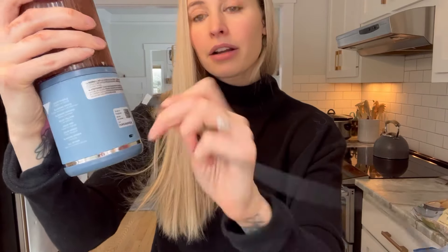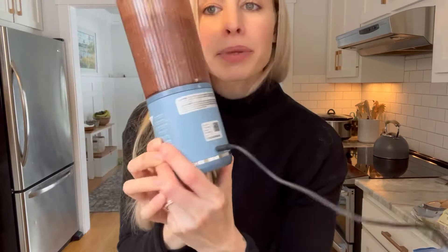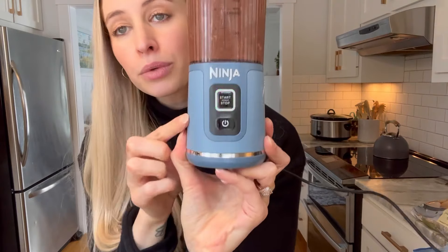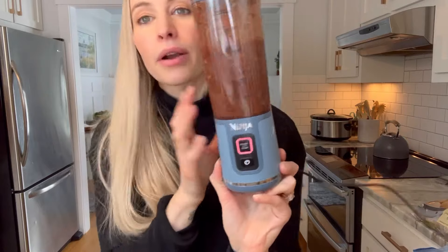There's a little tab right here — you just plug the charging cord in. Once you have it plugged in, it will turn green, which means it's charging. Let's see if it still works while charging. Okay, so it doesn't work while plugged in, so we have to charge it for a bit and then we'll finish blending the smoothie.